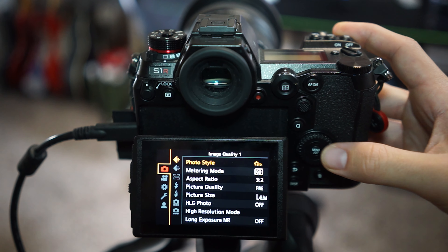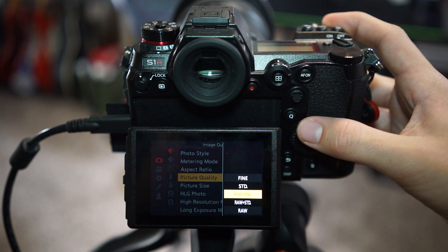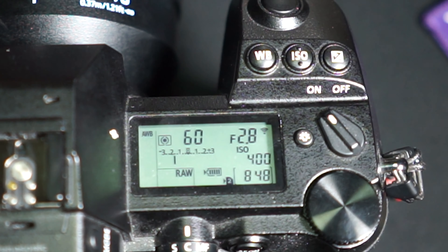A RAW photo takes in all the data it can. My Lumix S1R displays how many photos I have left until my SD card is full. Inside it I have a 64-gig SD card. Here's the number with the amount of JPEGs I can take, and here's the number it goes down to when I change my file format to RAW — it's a very dramatic difference.